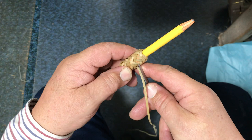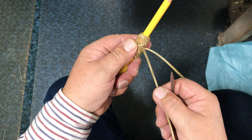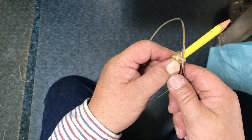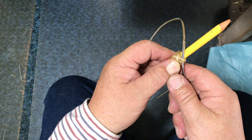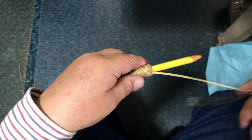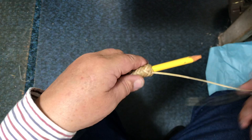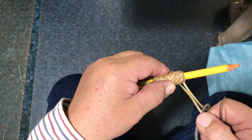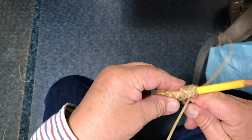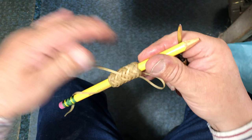Over one, split the pair, under two, split the pair. Over two, split a pair, under two. Over one, split the pair, under two, split a pair. Over two, split a pair. If you're doing half cycles, that would be the end of your half cycle and the start of your next, but we're doing it all in one move. Under three. When we come out of our cross we split a pair, so over two, under two. Split that pair, over two, split that pair, under two, split that pair.